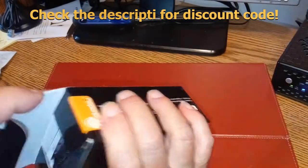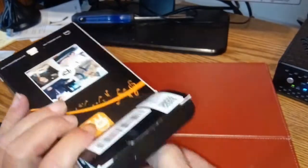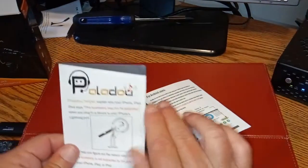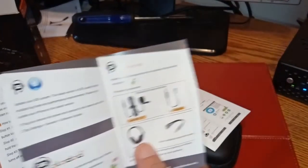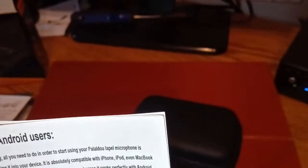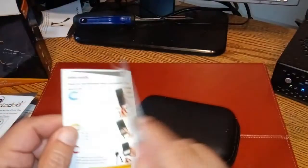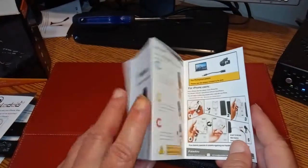We're gonna horribly fail on opening the box, as usual. Eh, not so bad. See what we got. Got some paper in there — all kinds of stuff here. We'll read that stuff much later. For Android users, it tells you to use it with Open Camera so you can use an external mic if you have trouble. Hey, go figure — I already do that. All kinds of good stuff to get started.